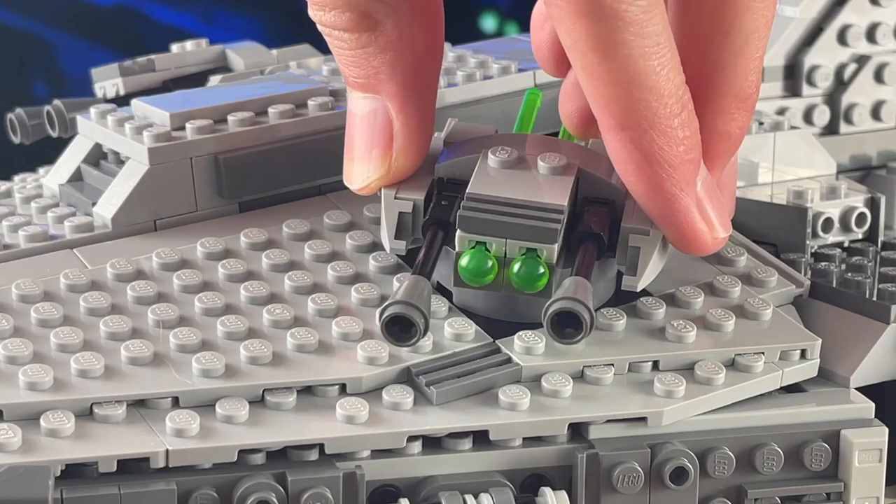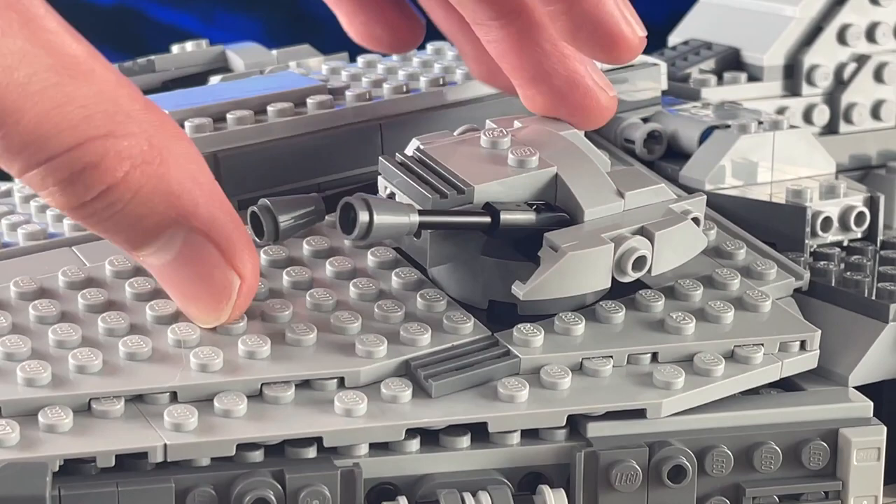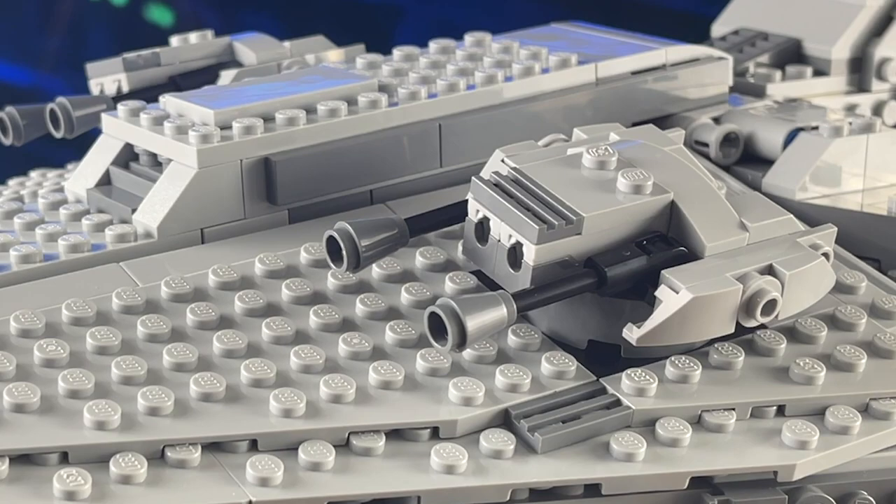Also, the turrets on the top of the Imperial Light Cruiser look kind of weird with the spring load shooters when you're trying to display the set. Yes, the spring load shooters are a great play feature, but when you're trying to display the set, they look really awkward — like a second set of guns on the turret which aren't supposed to be there.